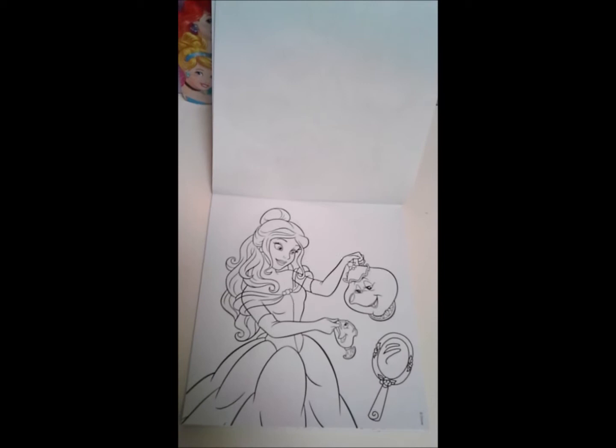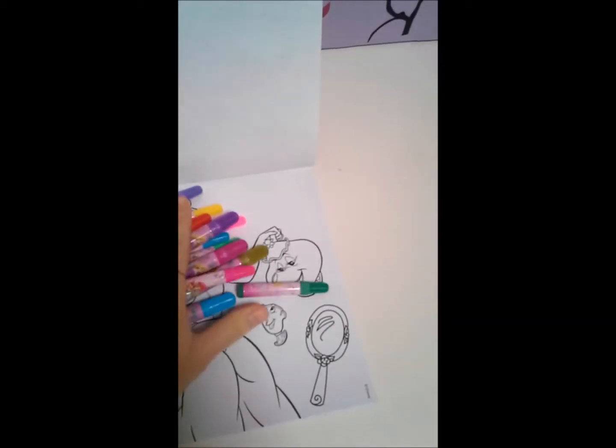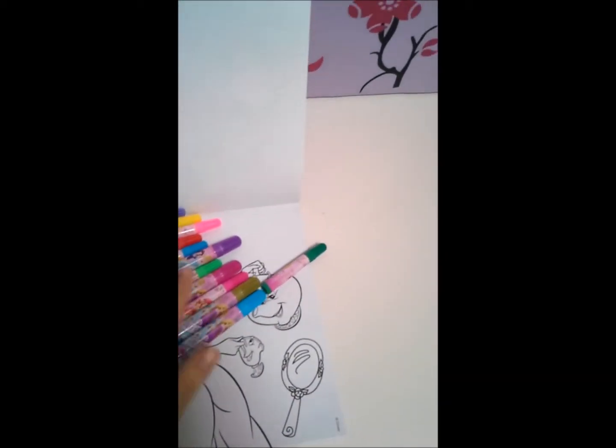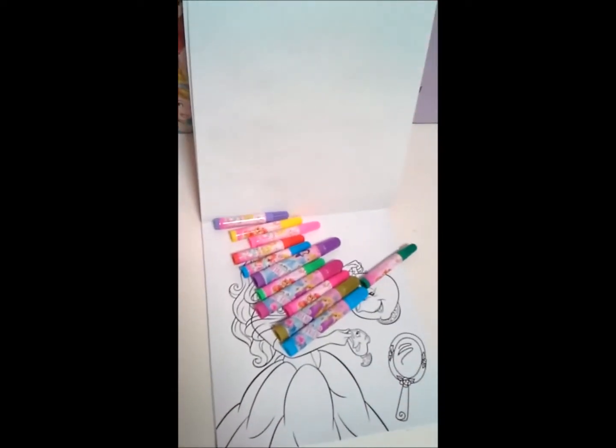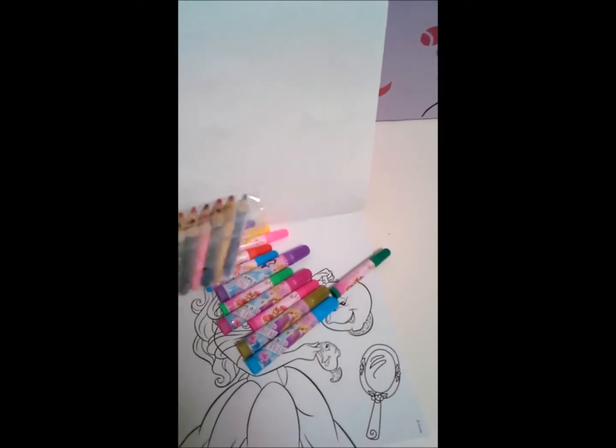We have a lot more markers now. Here's all our markers — a mix of activity sets and stamp sets. And we have a lot more pencils as well.